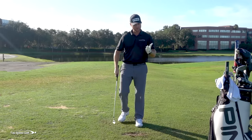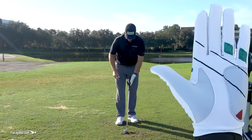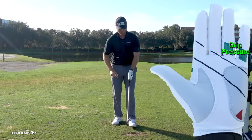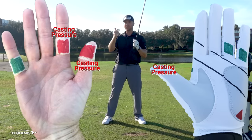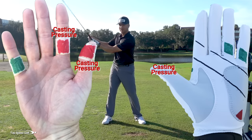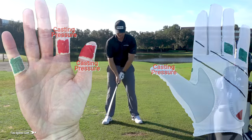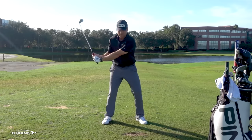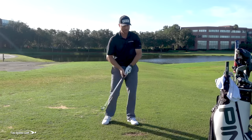Piece number two: there are two green squares on my pinky and ring finger in my left hand — that's where I'm going to feel the pressure. I don't want to feel the pressure in my left thumb pushing the grip out. If you're a caster losing lag from the top, your left thumb and your right thumb and index finger are pushing that club. As I push with that thumb, that's kicking the club out. I want to feel like in the transition those are doing almost nothing, so I can actually increase lag in the downswing. If I'm pushing that way, my lag is dead right away.